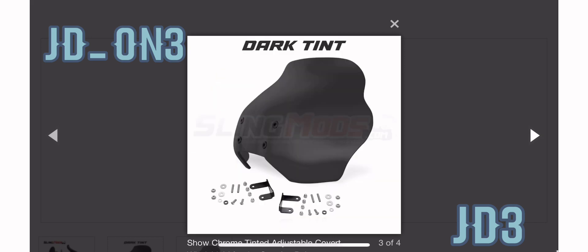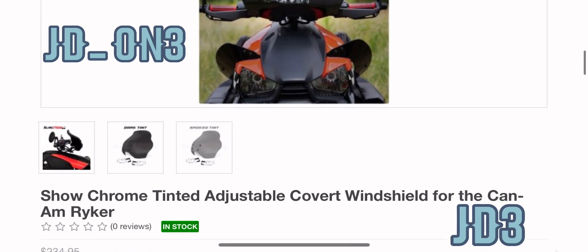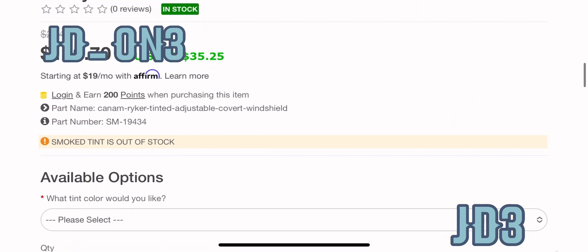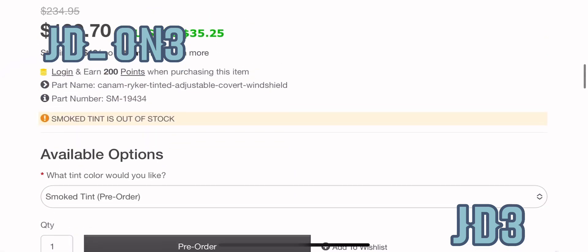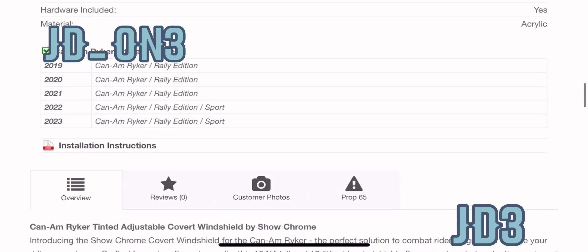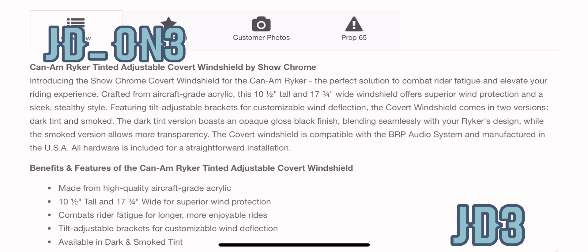Really cool wind deflector or windshield — really cool looking design. I like it, I'm liking the colors. You got the dark, you got the tint, and it's not too bad of a price: $199. I paid about $320 for my Adventure Shield that I got from the Can-Am website, so if you didn't want that windshield and wanted something a little different, this is new on the market and it looks like it's available. Install shouldn't be too bad. So this is another really cool option.